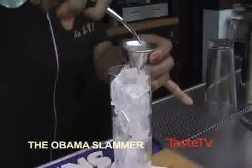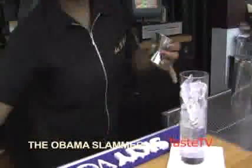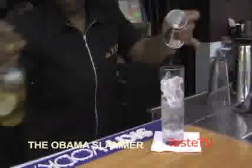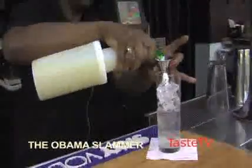Ice in the glass, then add the rum, an ounce and a half. Then add half an ounce of banana liqueur, half an ounce of lime juice.